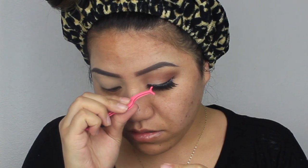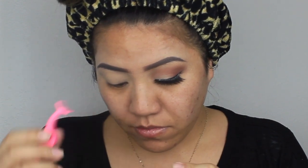Then I go in to the center and connect it, applying it as close to the lash line as possible. I like these lashes — they're pretty light, not heavy at all. I'm going to do the other eye off camera then come back and do the face.